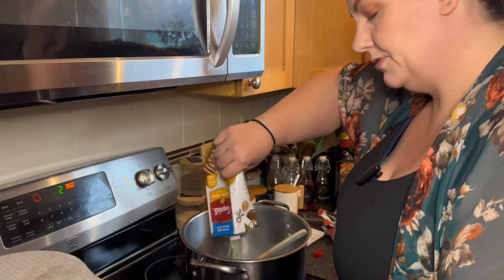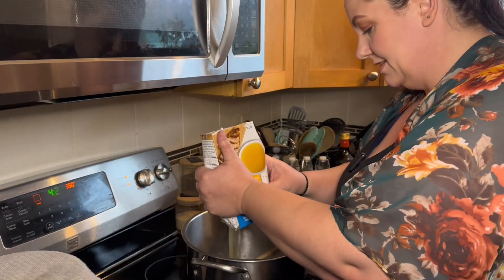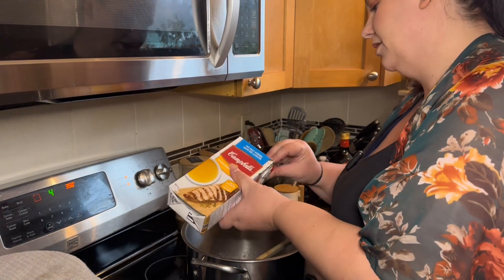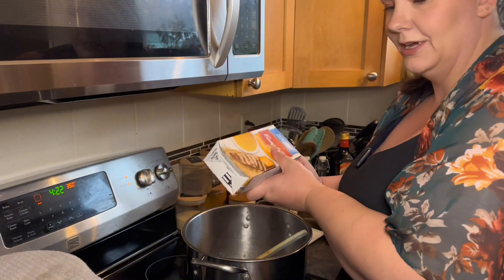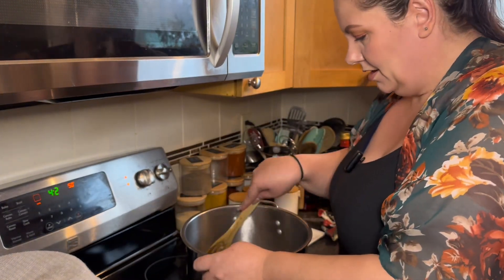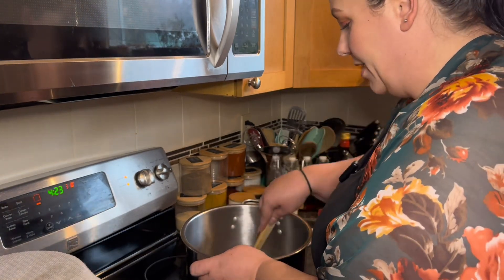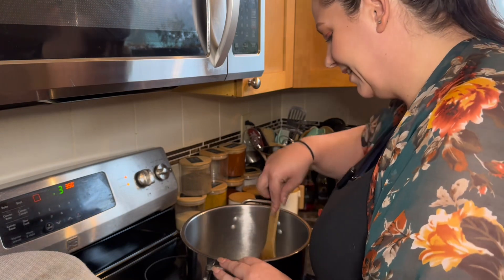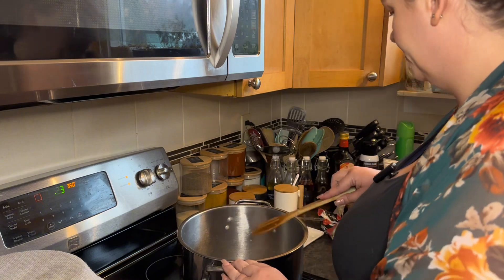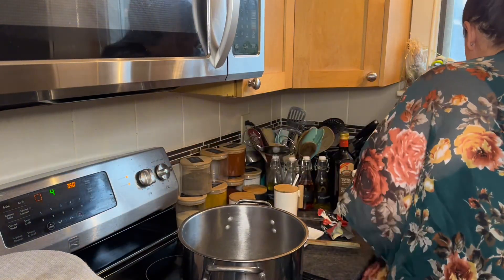If you guys have noticed, I've been using store-bought chicken stock. The reason is because we're getting ready to move and I stupidly packed all my homemade chicken stock about three weeks ago — I thought I wasn't going to need it. We were going to move a month earlier but that didn't happen, so I ended up packing things I needed. So we're going to let that simmer and then add some of the other stuff.